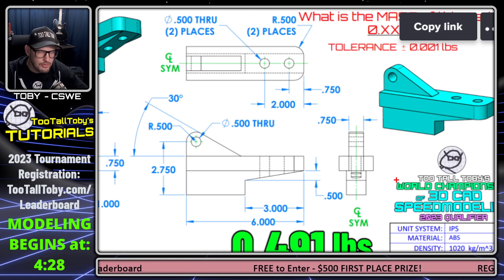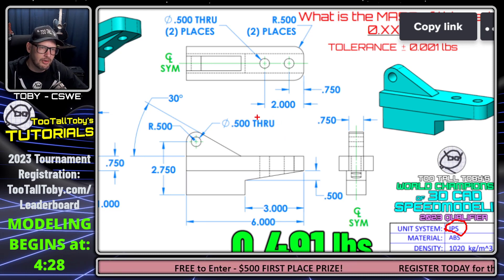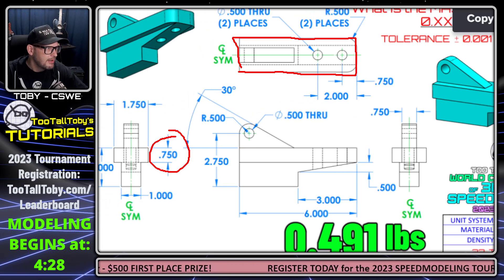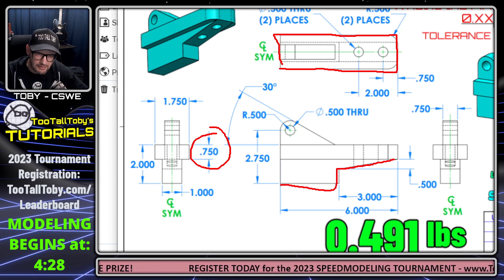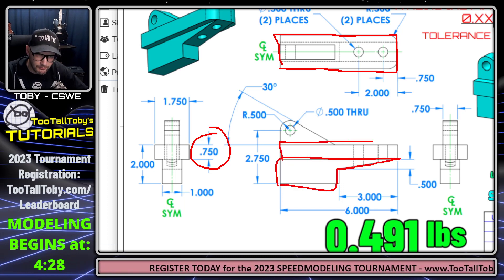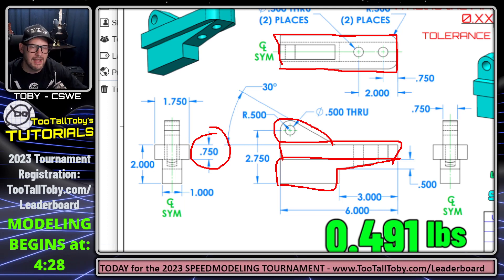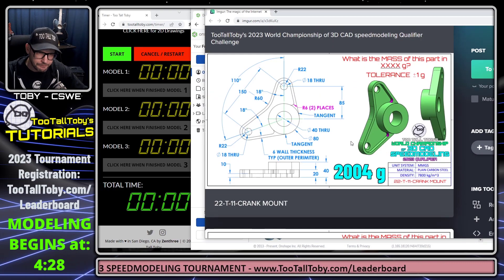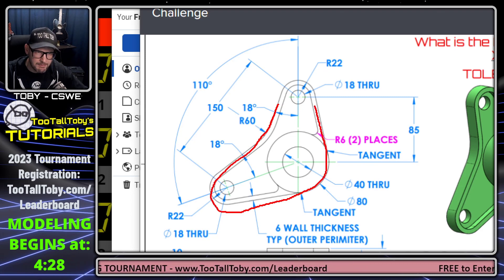One thing to note about this challenge is that before you actually click Start on the clock, you can practice creating these models as many times as you want. I'm going to talk about the game plan process. Whenever you've got a 2D print, you want to look at it and come up with a basic game plan. For this 2D print, notice that the unit system is in IPS, so we have to change our units in Onshape to inches and pounds before we get started.